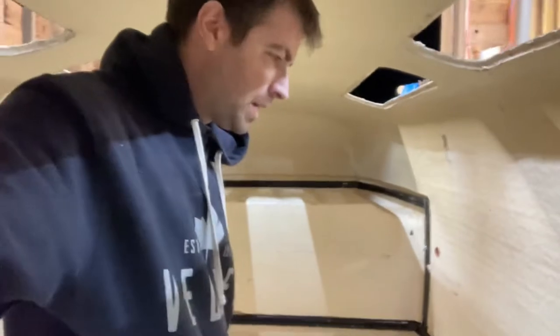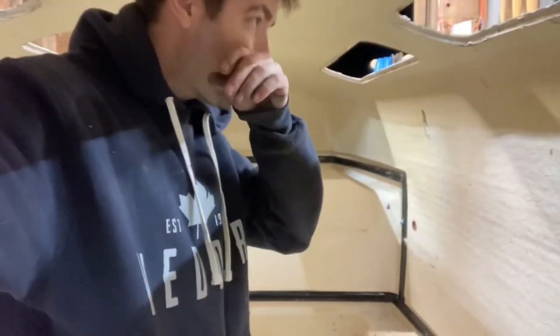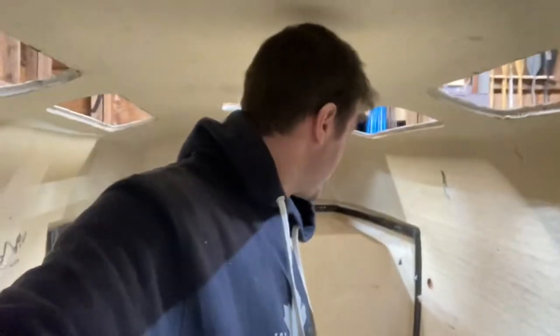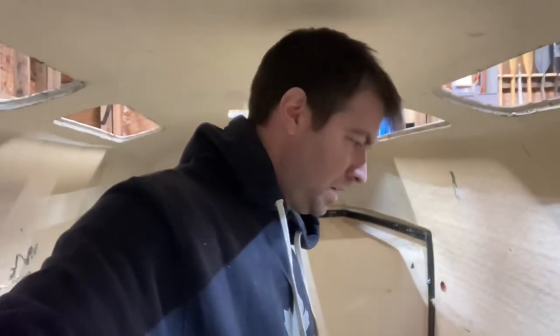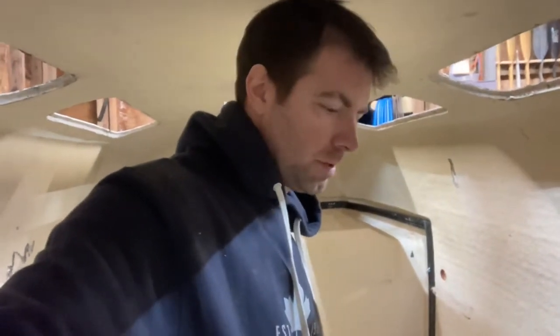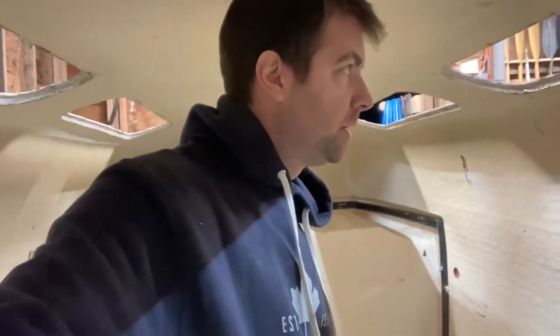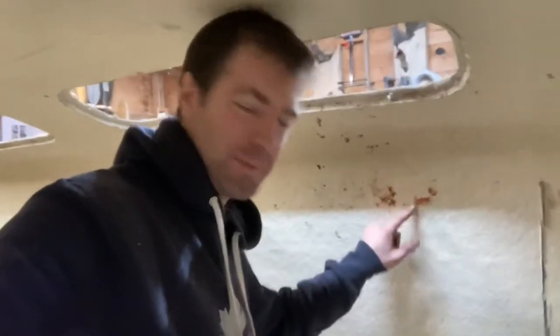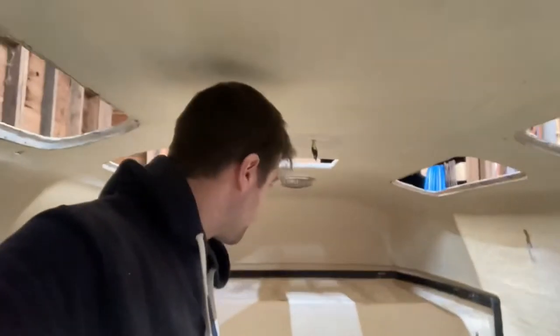It was pretty dirty, pretty scummy. I got it mostly cleaned out. I'm definitely going to have to wipe it down with some cleaners because I can still smell the solvents I used to dissolve a lot of the grease. There's still some grease on the wall here that didn't come off, and a bit down at the bottom as well. But so far, so good.